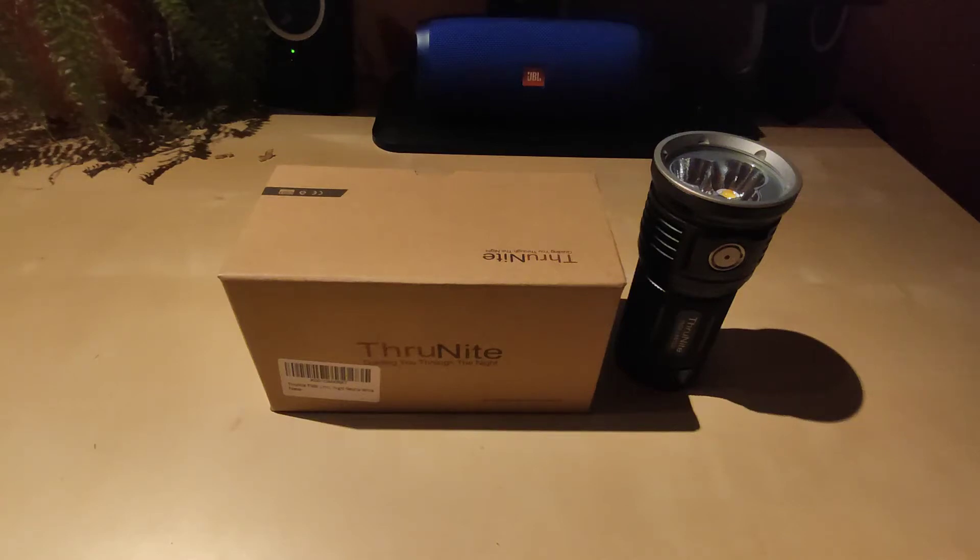Hello guys, Flashlight Enthusiasts here. Today I would like to show you the Thrunite TN36 limited edition. I have to admit that this is my first Thrunite encounter and I'm really pleased with what this company has to offer — at least with this flashlight.